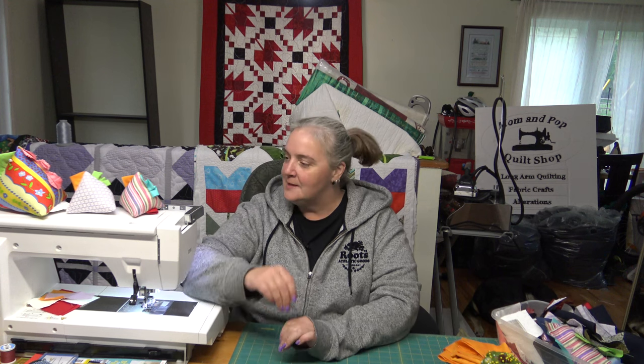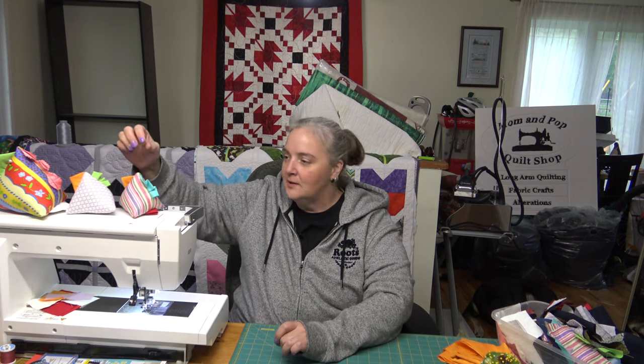Hi everyone, welcome to Weekend Project. I'm Laurelyn of the Mama Pup Quilt Shop. Thank you very much for joining us today. We're working on something really cute and simple and probably really fast — probably one of the fastest things we've ever done here in the quilt shop.